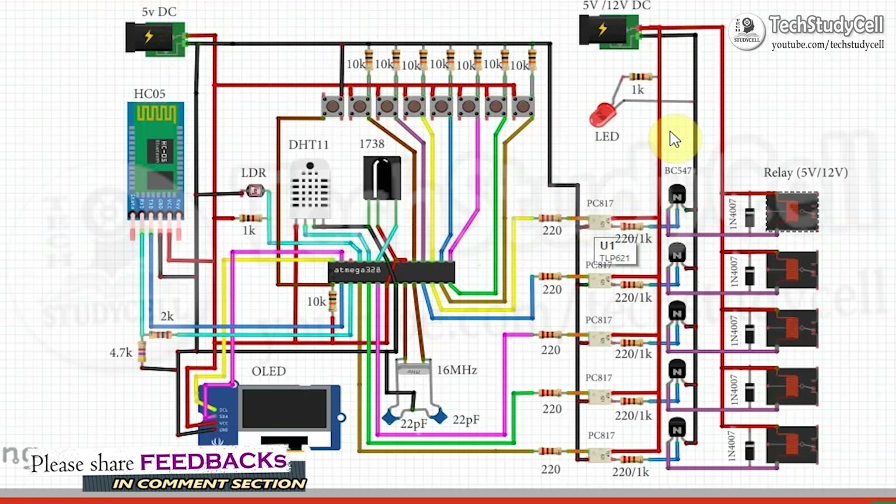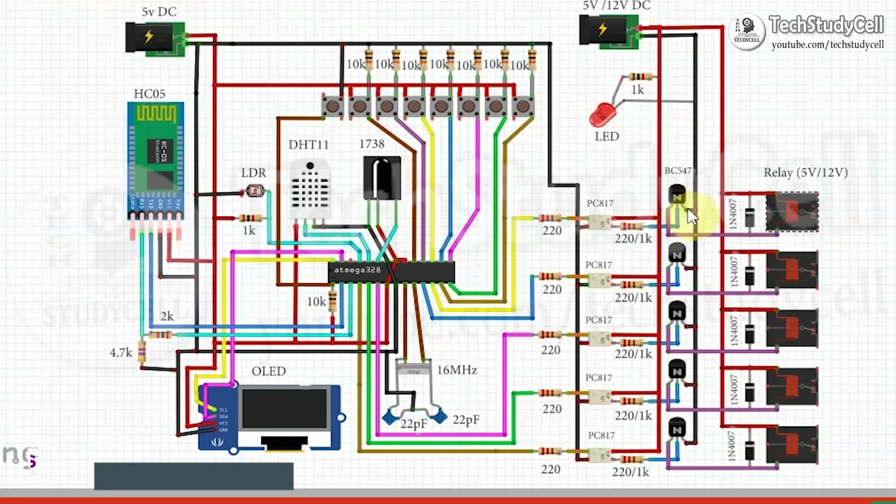You can see current can flow through this phototransistor to the base of the NPN transistor. When we give positive supply to the base of the NPN transistor, this transistor will also turn on and current can flow from collector to emitter of this transistor. When this transistor turns on, current can flow through this relay coil to the collector of the transistor and from collector to emitter.